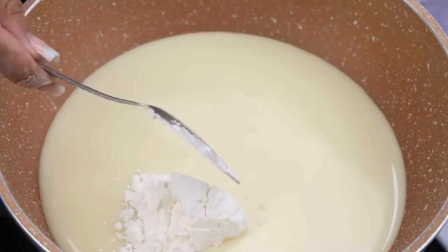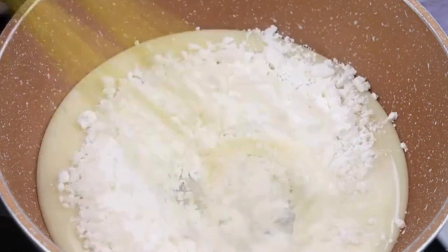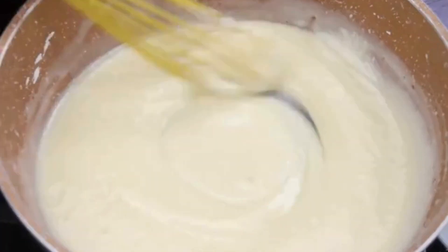Next, I will add 4 tablespoons of cornstarch and then I will stir very well to mix the ingredients. You can't imagine how incredibly delicious this recipe is.